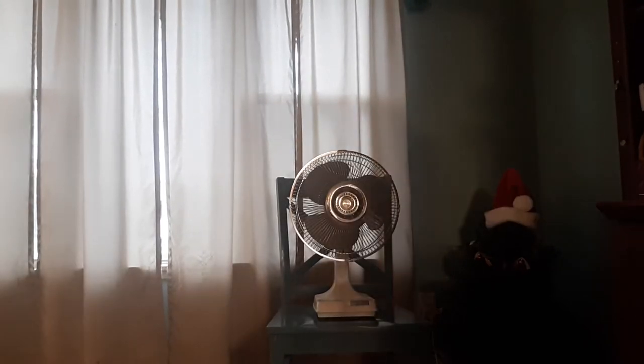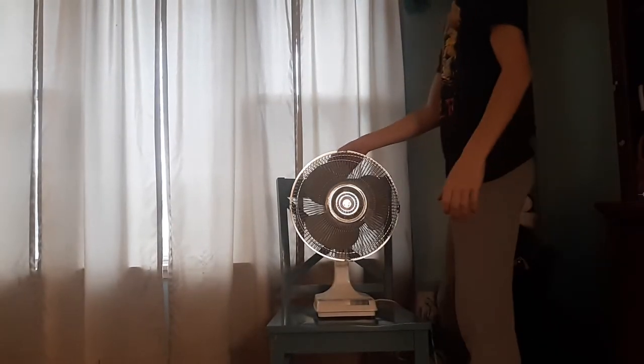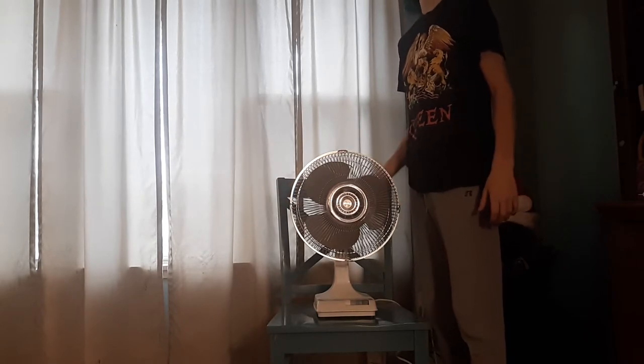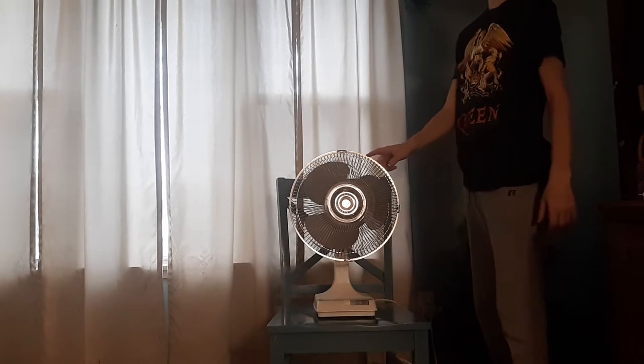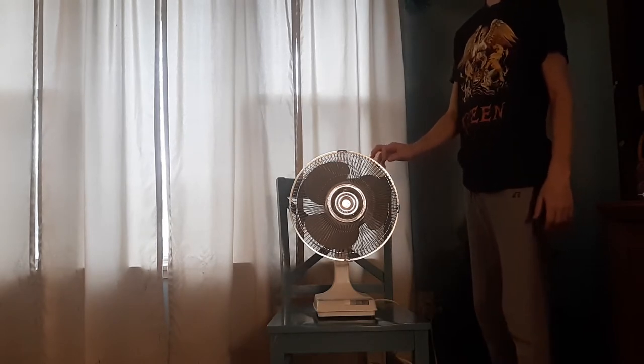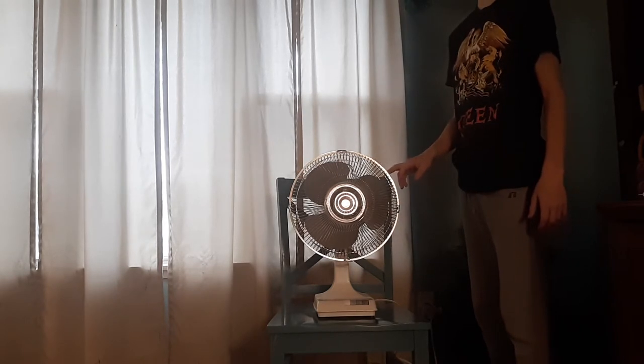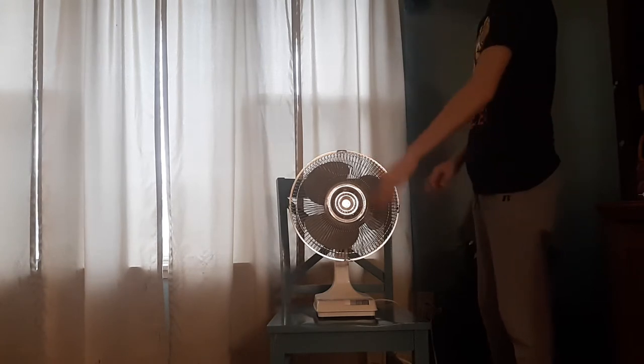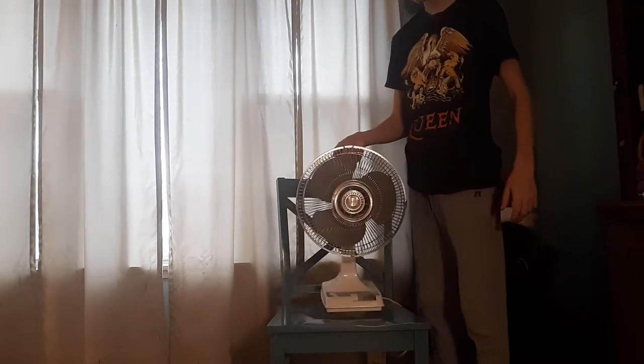This fan was made roughly in the early 90s. It was made by a Taiwanese company called Kyuo Horn. This is my second Kyuo Horn — well, actually I'm not even sure. I've had several Kyuo Horns. I've had a Kuhusheen, but whatever. This one here is a 12-inch model.